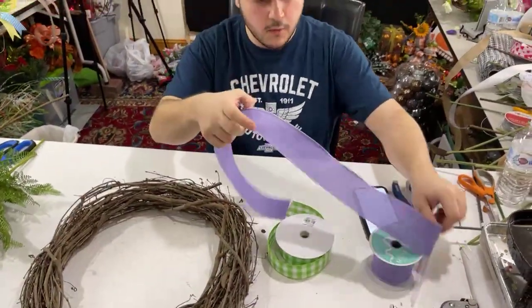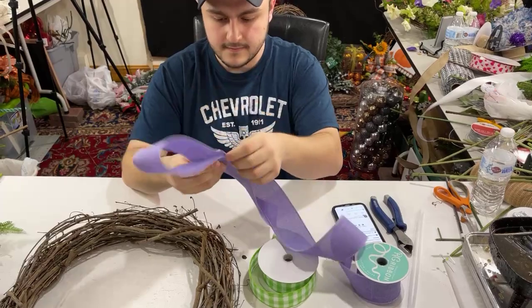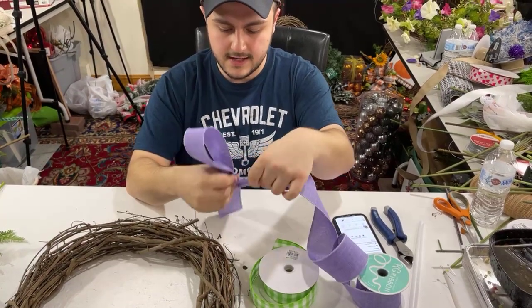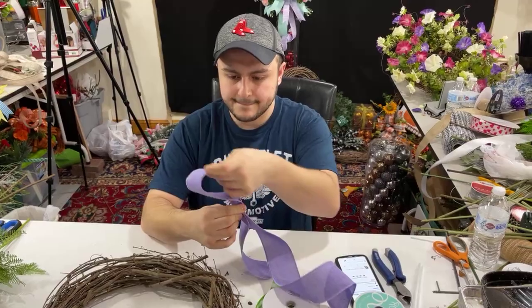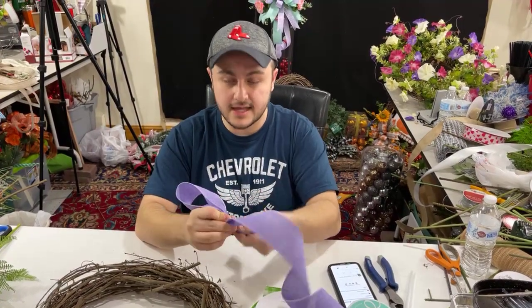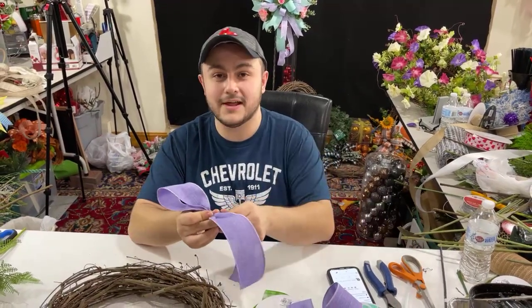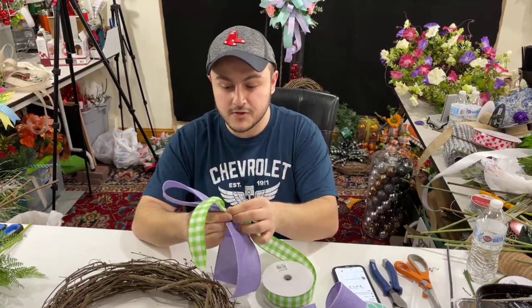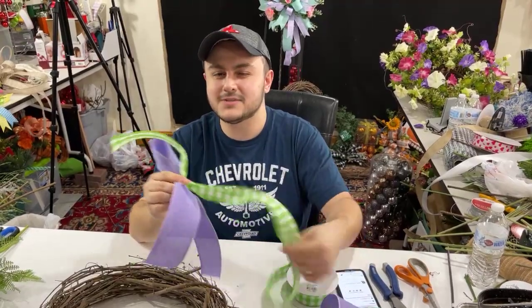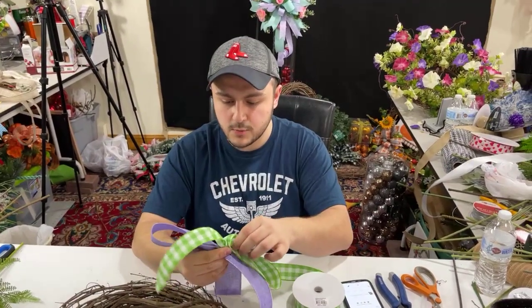As you come in, let us know where you're watching from — we always find it fascinating to know that people can be from all parts of the world. Thanks for tuning in and watching us. We hope you all had a wonderful day. We just worked — we filmed two videos today, this is our third. We created a beautiful Valentine's Day wreath, which I love. We also created something else — I'm not going to give it away — but right now we're creating a funky bow using two ribbons, a one and a half inch and a two and a half inch.